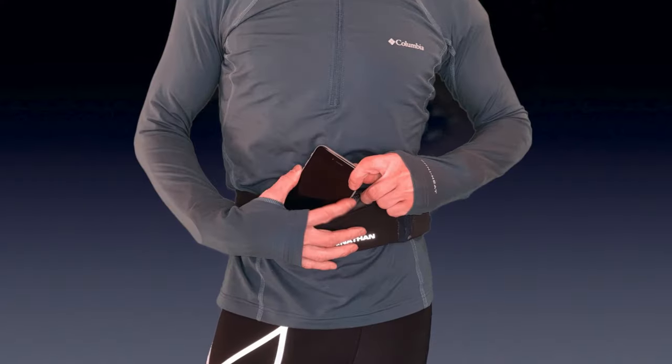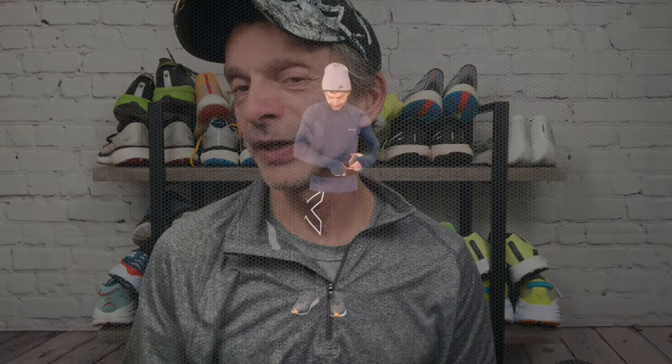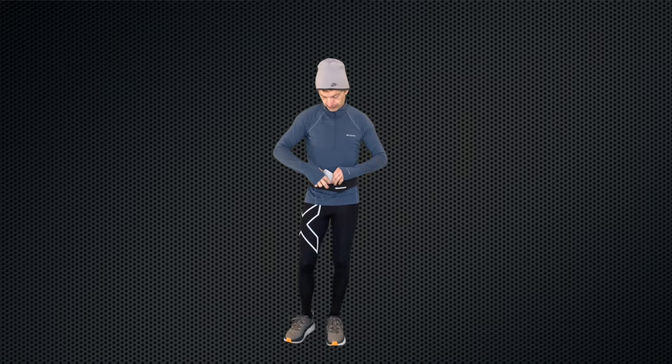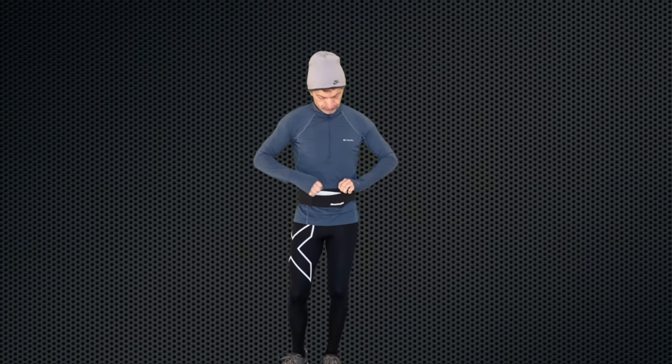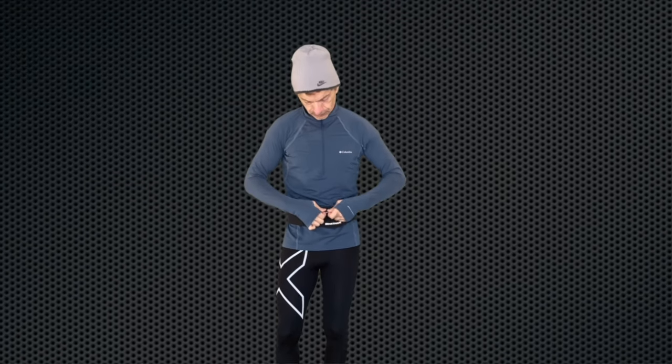Let's start with the front pocket first. This is a zippered weather-resistant pocket, so it's perfect for your cell phone. It is large enough to accommodate some of the plus-size phones out there, but maybe not the largest of the large phones. For demonstration purposes I was using an old iPhone plus I had lying around because it is a larger phone, and it does fit in that pocket pretty snugly.